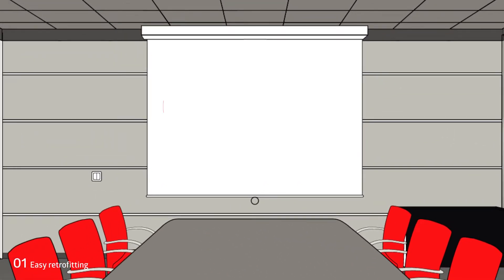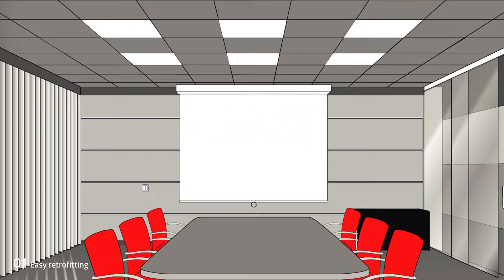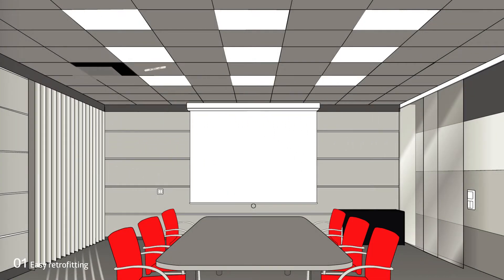Now the DALI-Link power supply is installed. The compact power supply unit is usually installed in the suspended ceiling, hidden or directly in the luminaire. A total of up to 25 luminaires can be supplied.